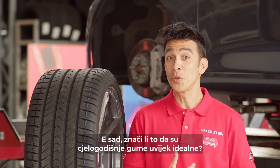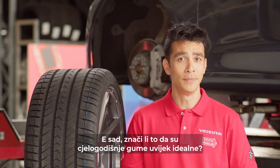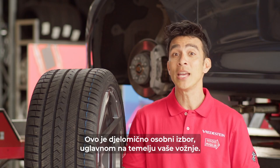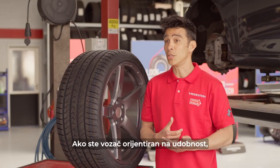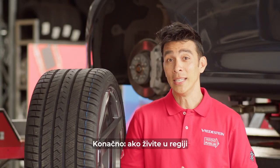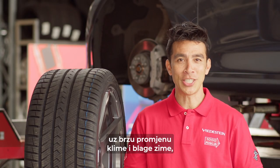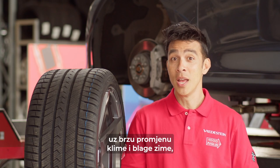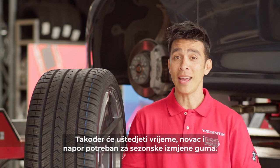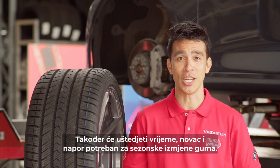Does that mean that all-season tires are always ideal? This is partially a personal choice, mainly based on your driving. If you are a comfort-oriented driver, then all-season tires are your friends. If you are living in a region with rapidly changing climates and mild winters, the all-season tire will be your best option. It will also save time, money and effort required for seasonal tire changes.